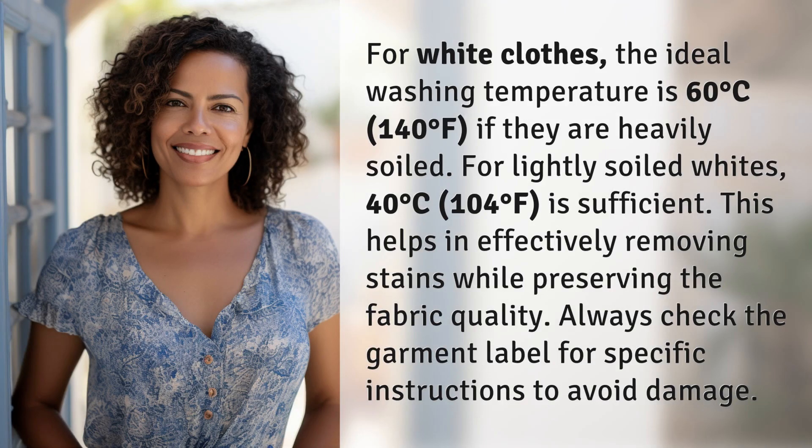For white clothes, the ideal washing temperature is 60 degrees Celsius (140 degrees Fahrenheit) if they are heavily soiled. For lightly soiled whites, 40 degrees Celsius (104 degrees Fahrenheit) is sufficient. This helps in effectively removing stains while preserving the fabric quality. Always check the garment label for specific instructions to avoid damage.